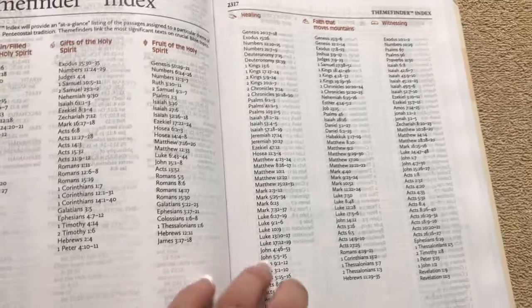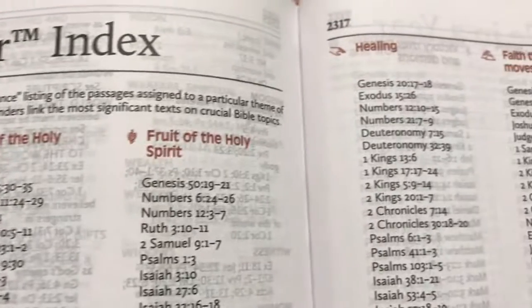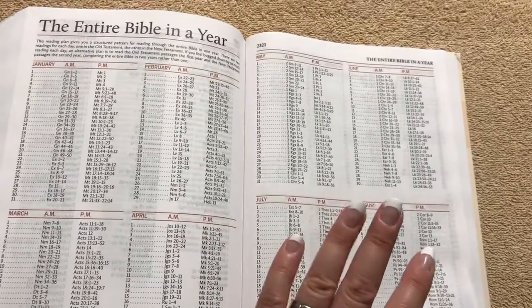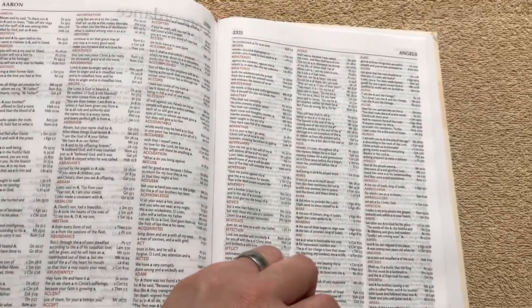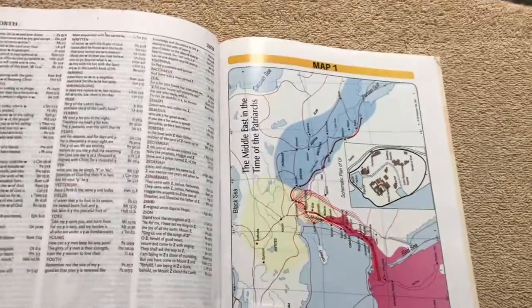Then we're going to get into our theme finder. This is one thing that's kind of neat — if you wanted to look at these different themes and read about them, it's going to tell you all the different places where to find them. I do like the way that they do that. I'm probably going to bookmark that page while I keep this one anyway, just until I find someone to gift it to. Then we do have a read-the-Bible-in-a-year plan. And then we get back into the ESV concordance. The print in the concordance is a little bit smaller of course, but it is nice with the words in red — even though it's a small font, it is clear and readable.